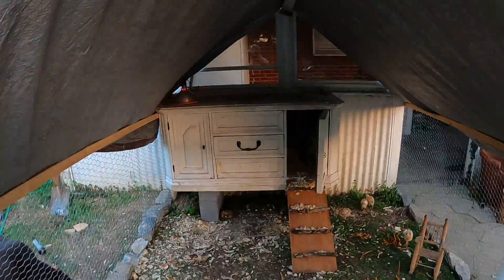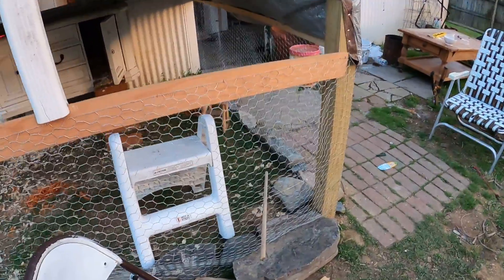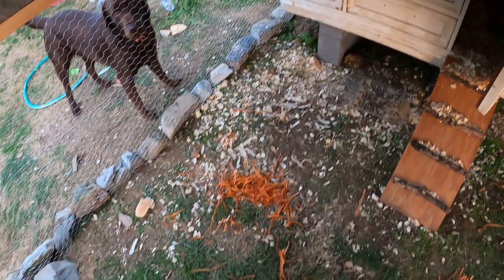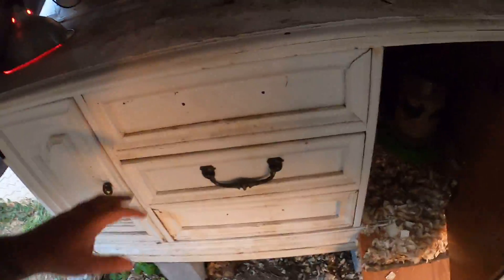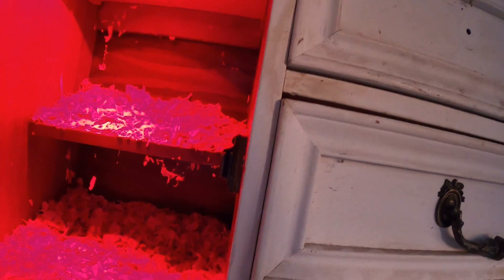That is an old dresser I bought at Goodwill and used as an entertainment stand. Let me show you what's going on here. We tore out the drawers — this is an area for them to chill in; it leads through to over there under the heat lamp. This will be their nesting area where they can keep warm. That light keeps it at about 90 degrees, and this area here is just a little open air for them to enjoy.